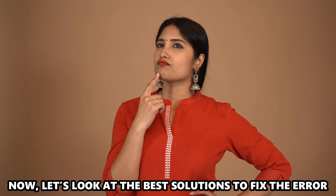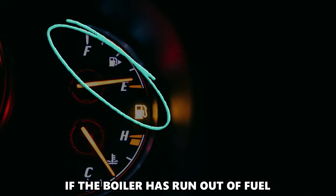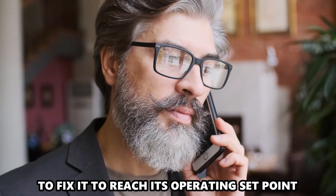Now let's look at the best solutions to fix the error. If the boiler has run out of fuel, contact a boiler technician to fix it to reach its operating set point.